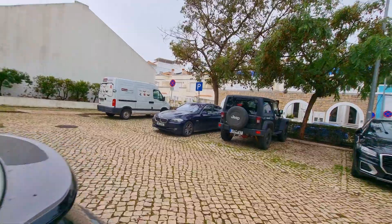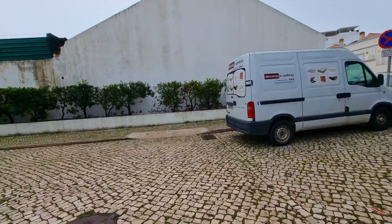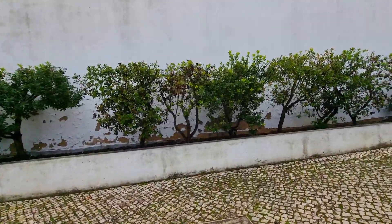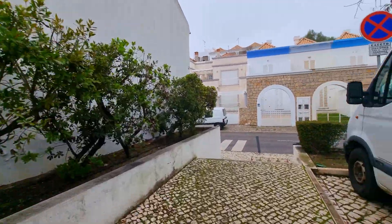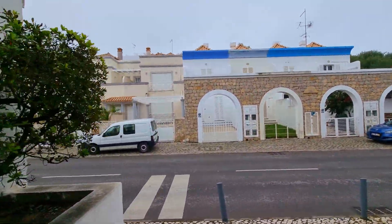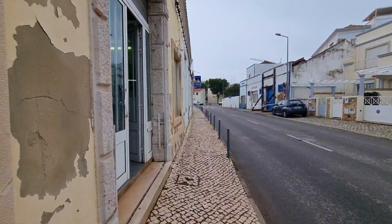Okay, ready to go. Let's check the telrad. It won't be tonight because the weather is a mess — fully cloudy — but I want to get ready with the 8-inch and I need the telrad.